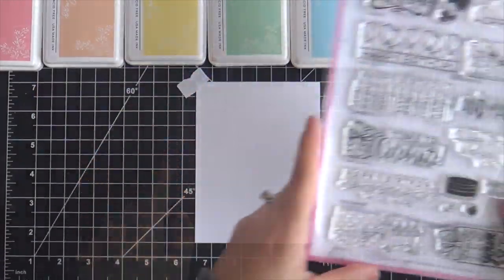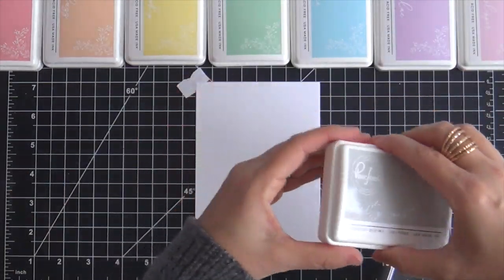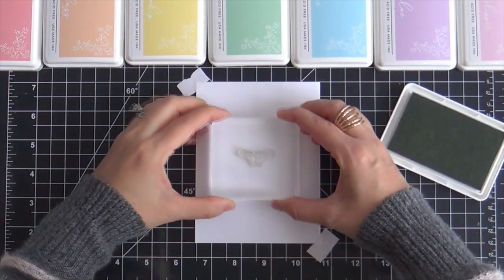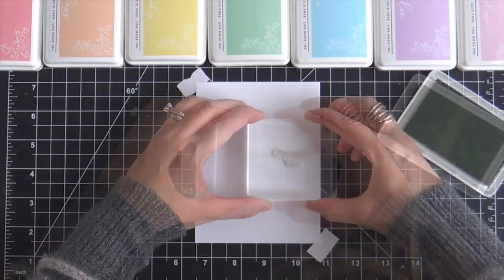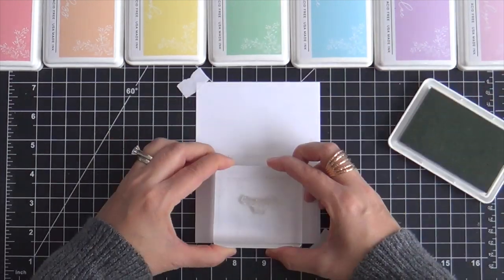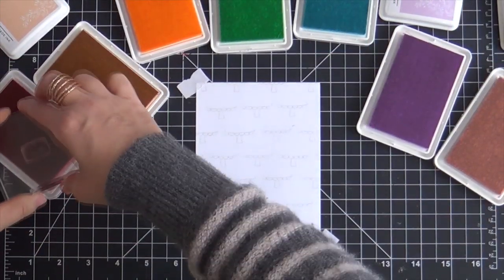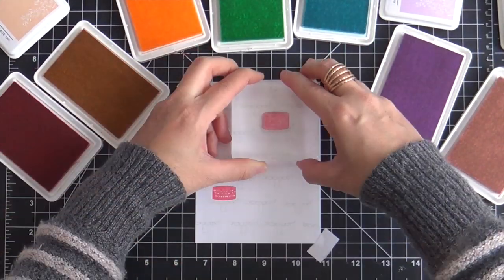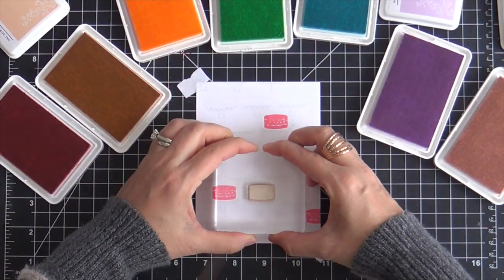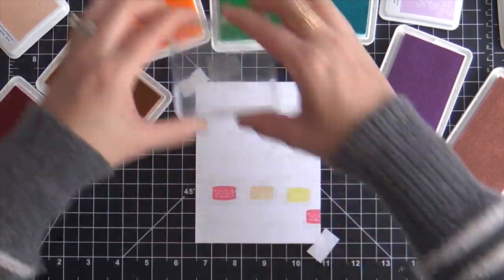To get started, I'm stamping this adorable little cake plate using Misty Coast Light Gray Ink by Pinkfresh Studio. These are all Pinkfresh Studio inks. I'm using the lightest shades in all the colors and stamping just a bunch of cake plates, kind of staggering them — creating almost like a pattern paper, doing what I like to call free range stamping. Just using an acrylic block, old school. I normally only ever stamp with my Misti anymore, but I knew I wanted to stamp so many colors that I just had to go with the acrylic block.